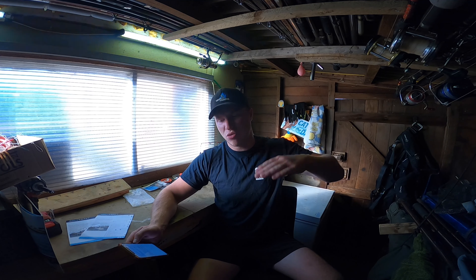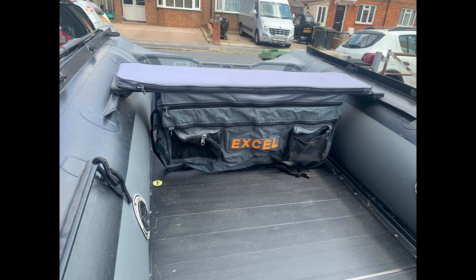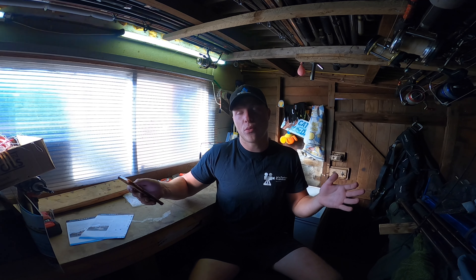SIBs are a lot cheaper — about half the cost — but as I say you can lose the value very quickly as soon as you get a patch, and you will get a patch; I've not known anyone to use and abuse their SIB and not get one. SIBs are also extremely stable boats; they plane really well, they get on top of waves nicely because they're full of air and they just sit beautifully on big swell and chop. Stability wise I'd say my Excel Vanguard 335 SIB and the Polycraft Tuffy 300 are just as good as each other.